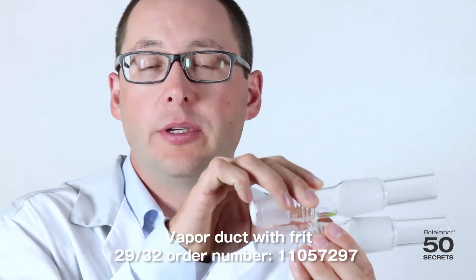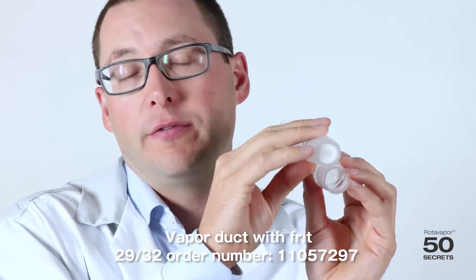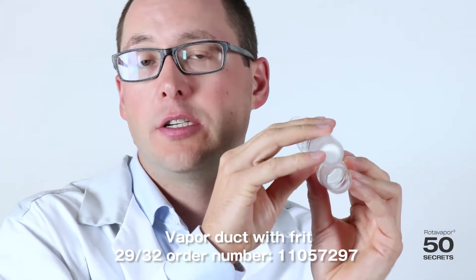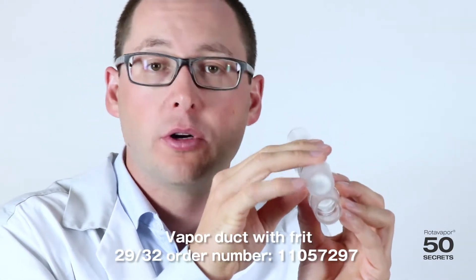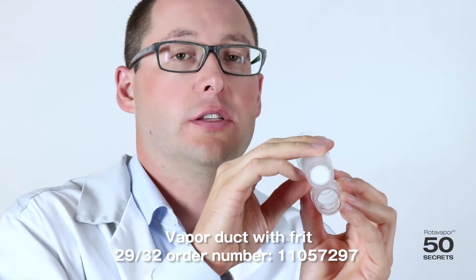The second vapour duct looks very similar — it has the same length and same diameter. But when you look into the front of the vapour duct, you can see there is a frit. The frit is used to prevent powders from going from the evaporation flask into the condenser. That's the frit vapour duct.